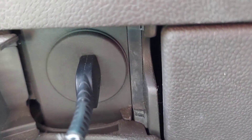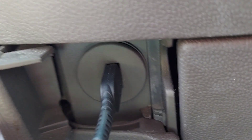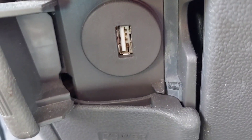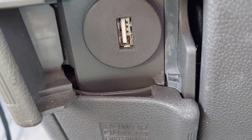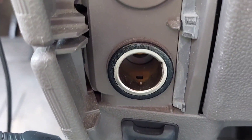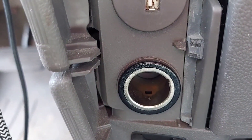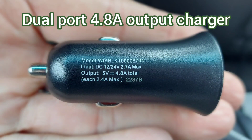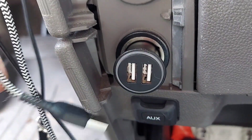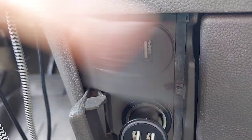A lot of these cars — this one included — will come with their own USB port, but there's only one and it's very slow charging. So as a hack, we just go to the accessory port — what we used to call the cigarette lighter — and we got one of these faster speed chargers with two USB ports. Now when two people want to charge things at the same time, we can, and at a much faster speed.